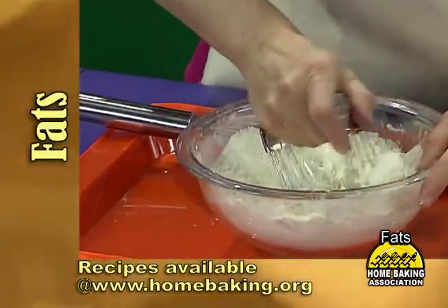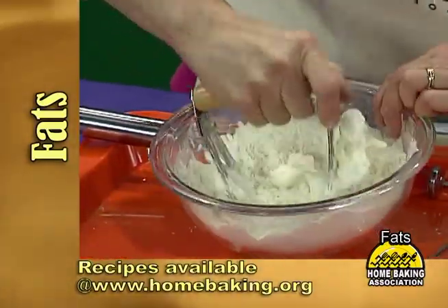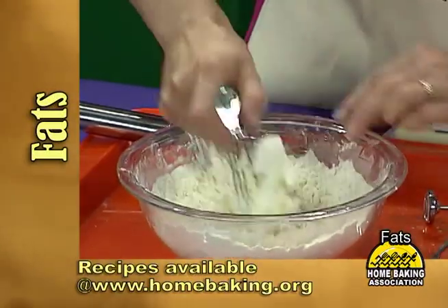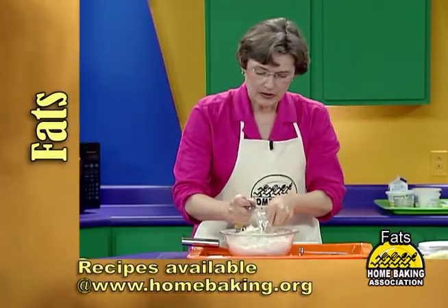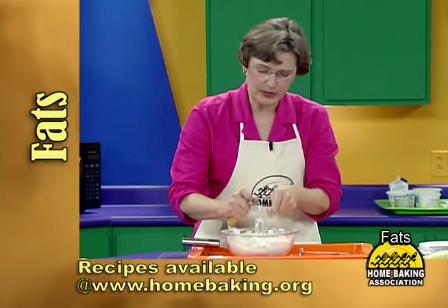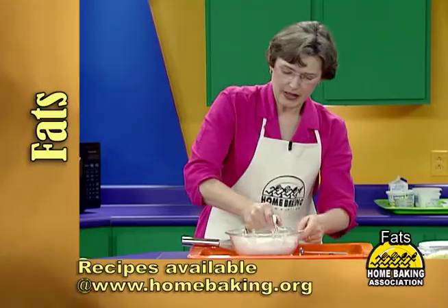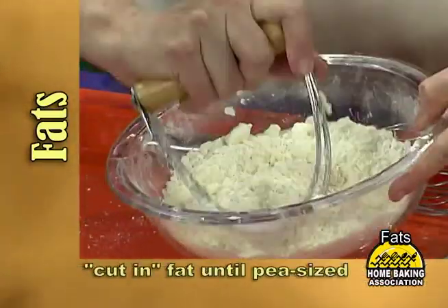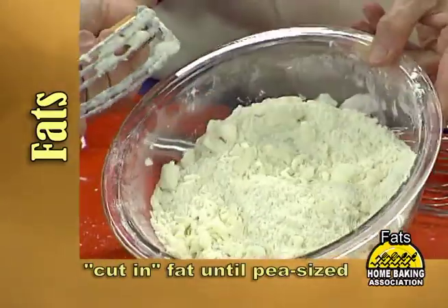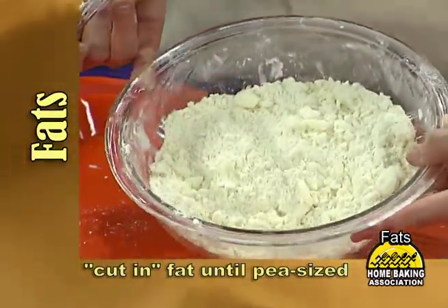You can see the chunks getting smaller. This can also be done in a food processor with a few pulses, but it's really good for young people to just experience what it takes to make the product by hand. You'll cut the fat in until the pea-sized pieces of fat show up in the mixture.